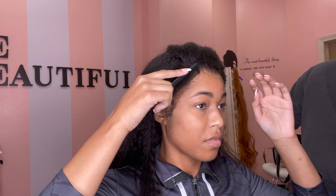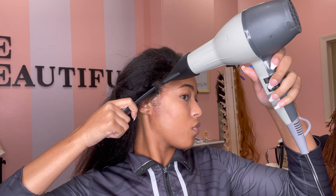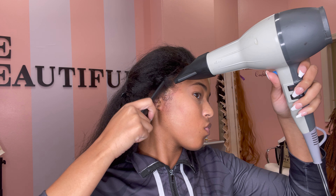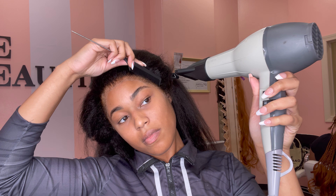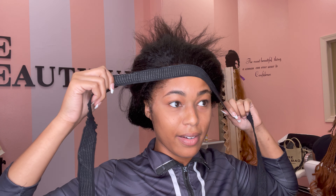The clip of me laying the front down got lost, but I laid the front down first to get my foundation, then went ahead and laid the sides down just like that. I'm going in with my blow dryer on medium heat, high speed to get that sealed in even more, and then I'm also going in with my black band to tie my edges down for about 10 minutes so that it can seal the deal.